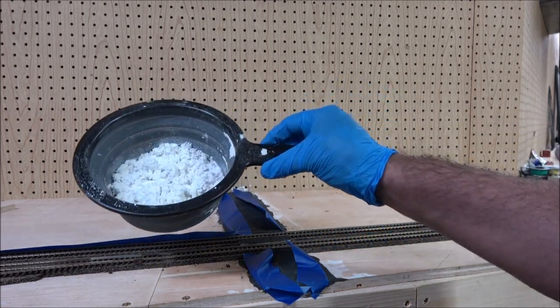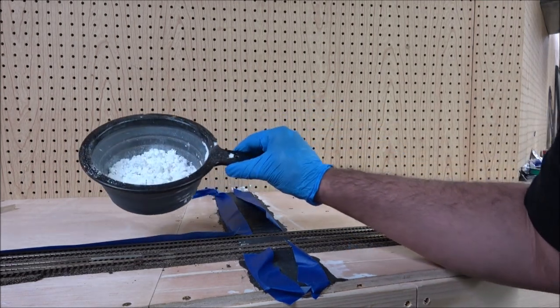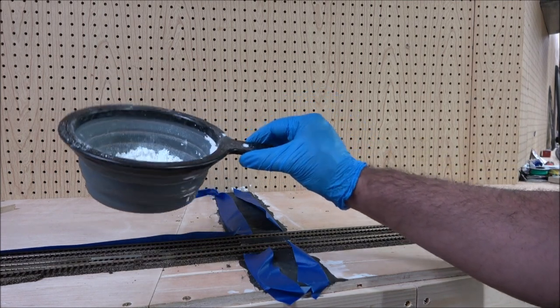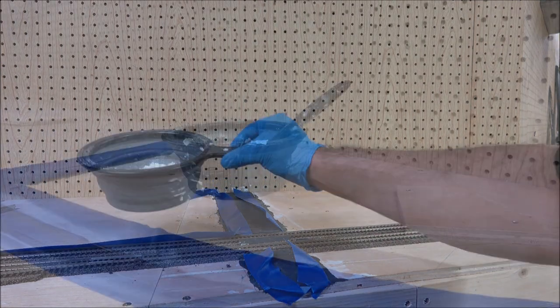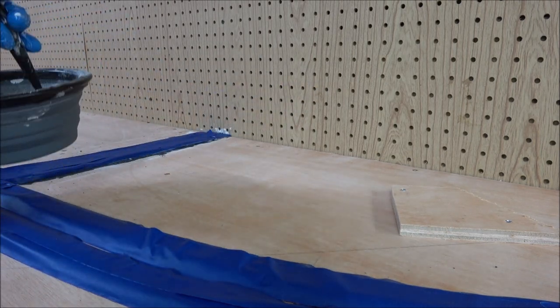There are these handy little lines on this Woodland Scenics container — I couldn't find my big tray — but I know how to put one part water to two parts Sculpt-a-Mold, so that's what I'm going to do and then I'll be over here applying it. I've got my road beds all taped off.